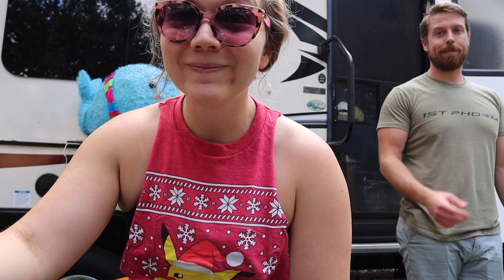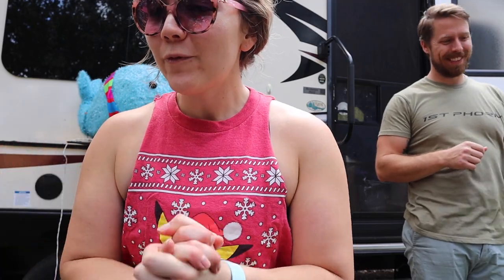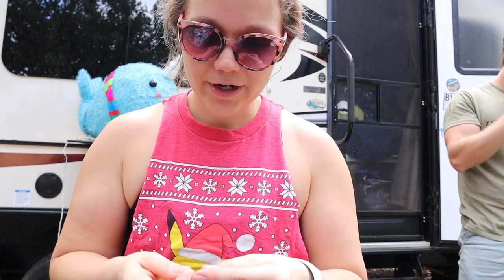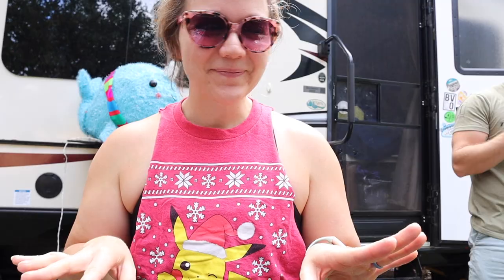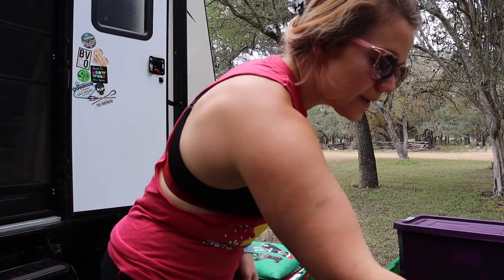It's for Vlogmas — we're doing Vlogmas this year! So hopefully any of you guys that are excited head over to our Teespring and get some merch to wear during Vlogmas. Let's decorate!